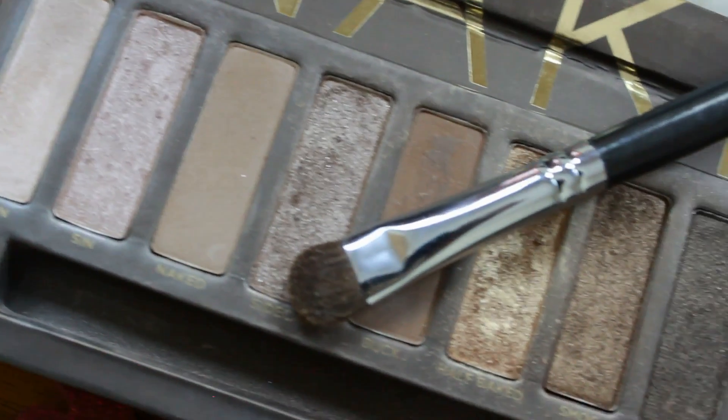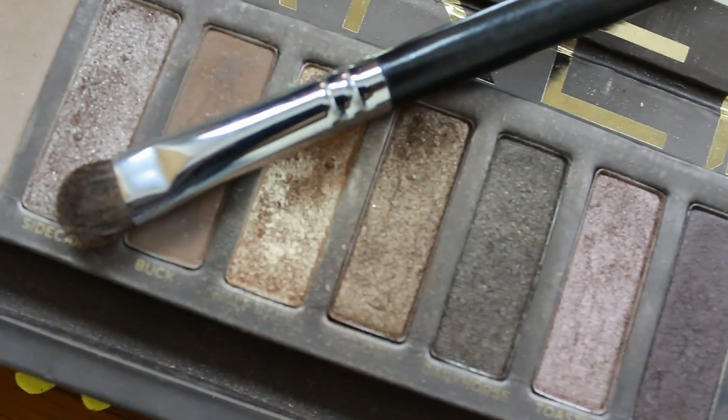Now we're going to be applying Half Baked all over our eyelid — and don't mind my facial expression. I obviously have to concentrate a lot when I'm putting on makeup.